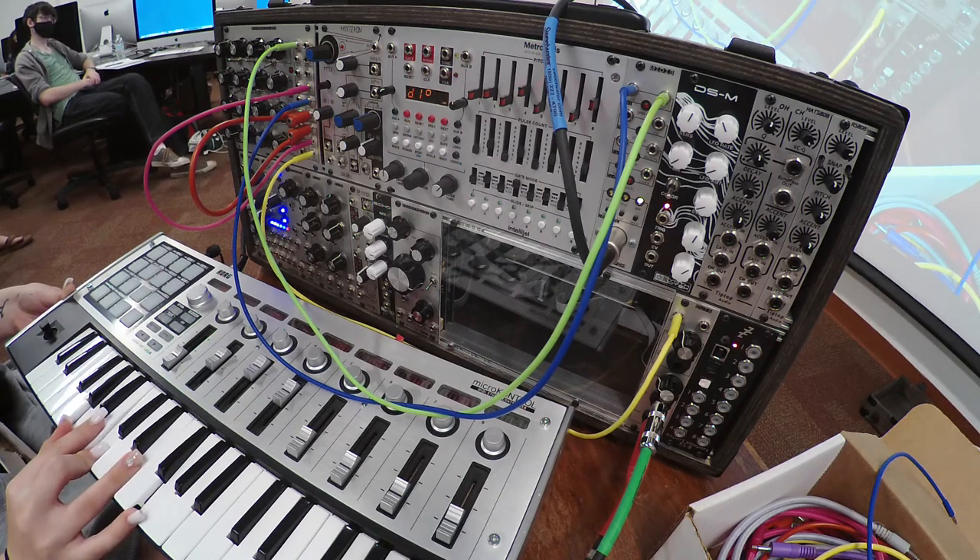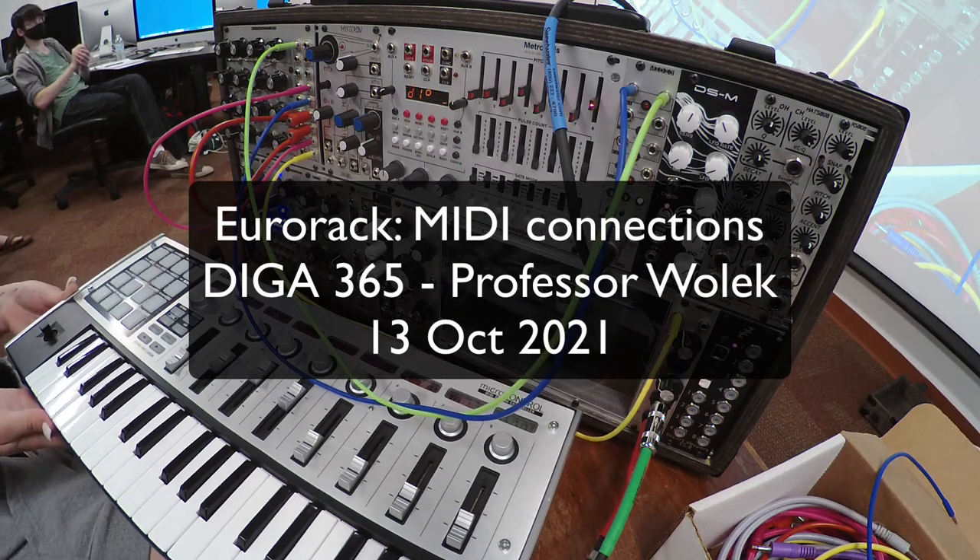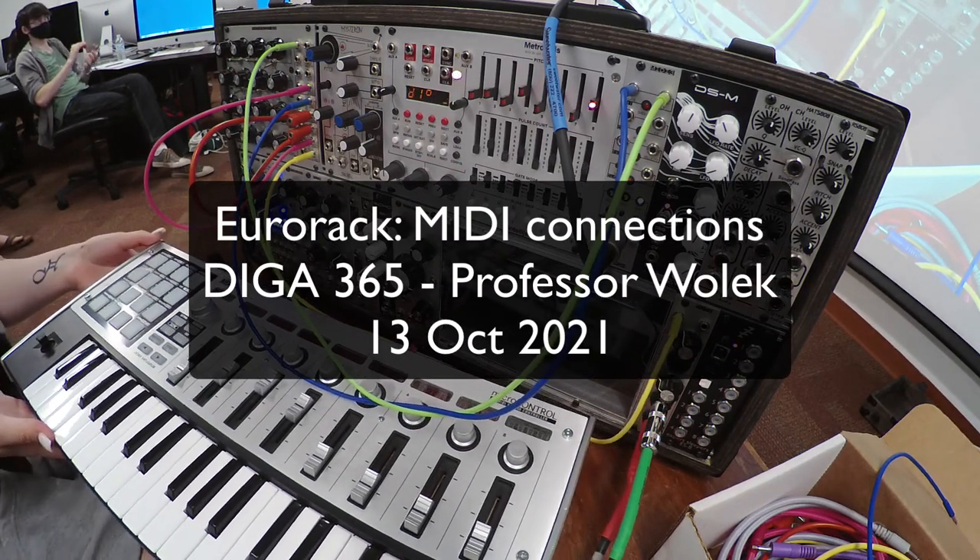Any questions about the MIDI 3 unit? Let's give Nadia a round of applause. Thank you very much.